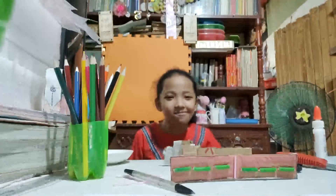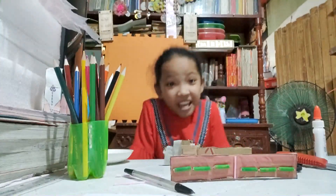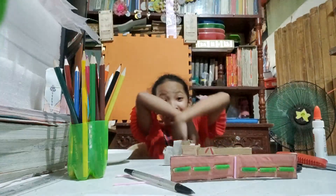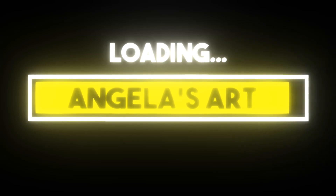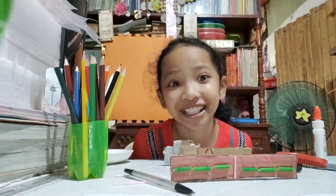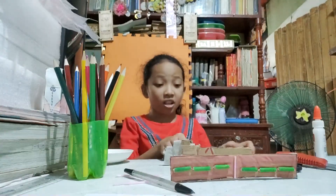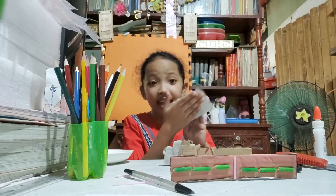Hello guys, welcome to this video! My name is Angel and welcome to Angela's Art. So guys, we're gonna do a craft — we're going to make a crown!